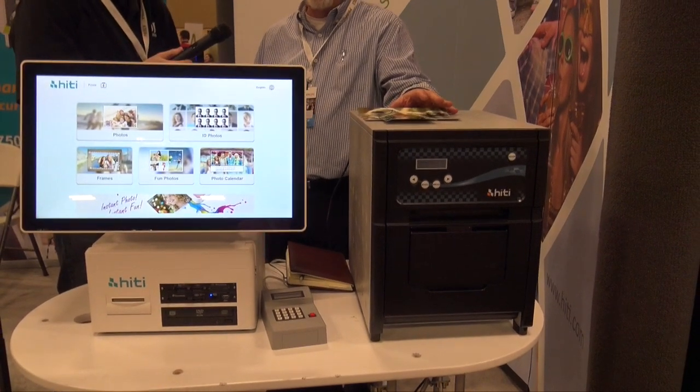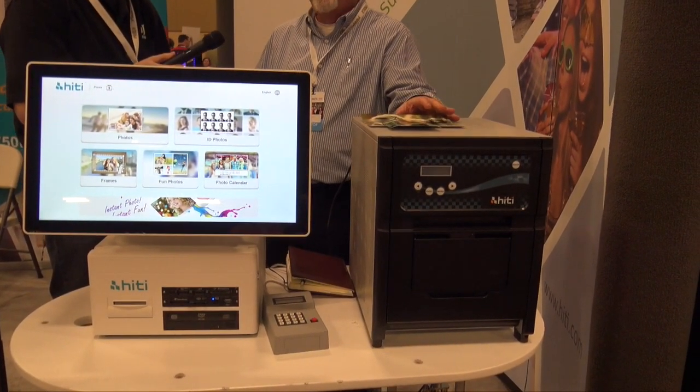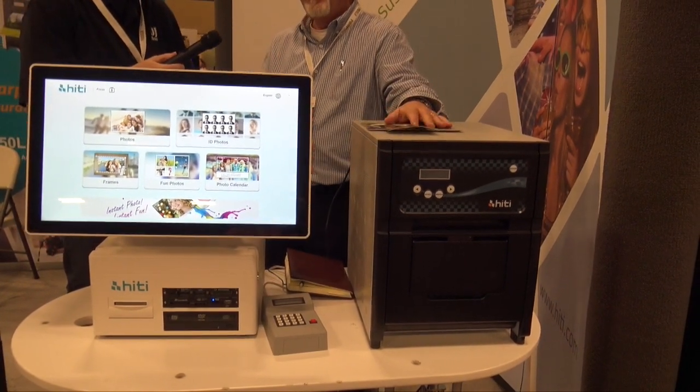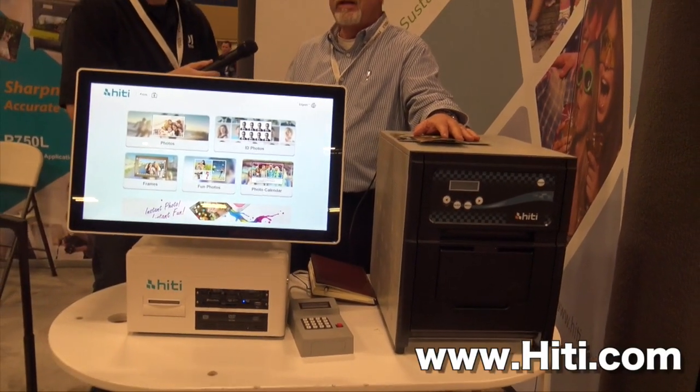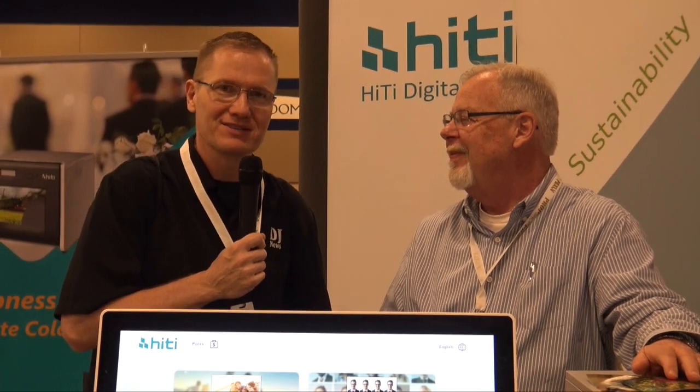These are our two new products for this year. You can get them at any of our dealers — they're all over the show floor. Our website is www.hiT.com. If you go there, you can find all the information on all the printers, and there's a dealer link on there too. We'll put that link in the description below so you guys can go check them out. We're at Photo Booth Expo 2017.